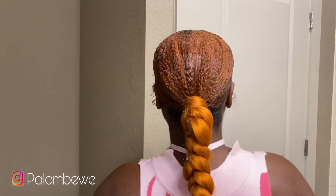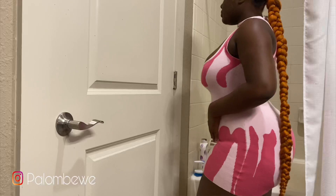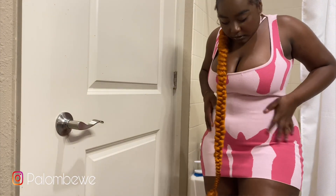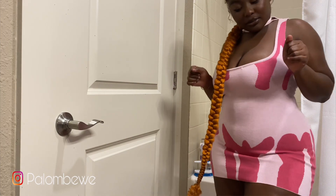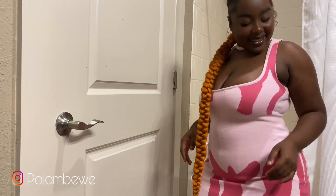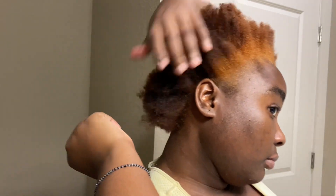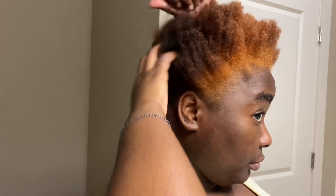Hey babes, thank you for tuning in. In today's video my name is Emma Palombewe, as you all know, and today we finna look cute. So let's just get into this video but make sure you subscribe, like, and share. I love you. So this is what my hair is looking like right now — it looks terrible, like what is this? My hair is crying for help.